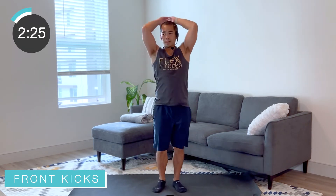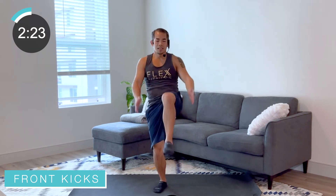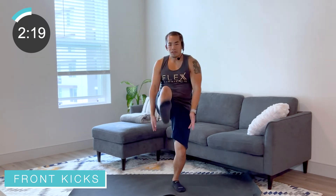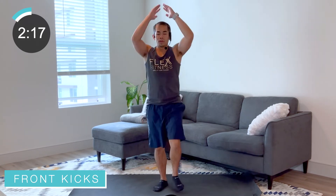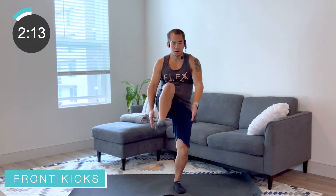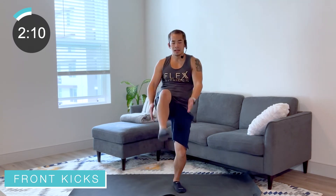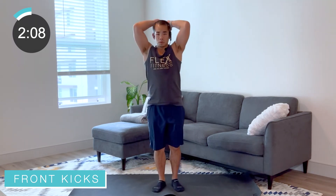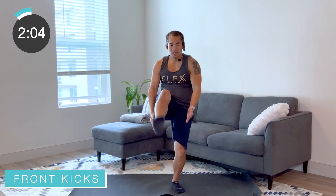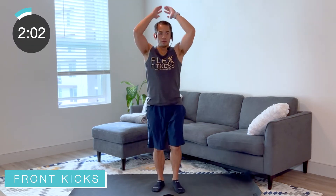Get that leg up, get that arm down — kick out, exhale that breath every time you kick. Make sure that foot is planted on that ground right before you kick the other leg out. Nice job — we got a few more here, then those knee repeaters one more time after this. Good job, one more on each leg.